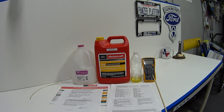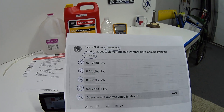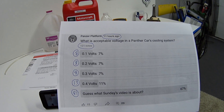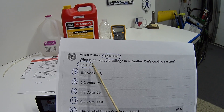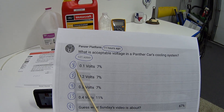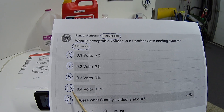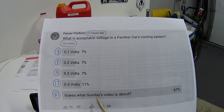Before we get into it, I'd like to read the results of this week's community poll. I really appreciate those taking the time to vote and leave feedback — it helps me put these videos together. In 11 hours we got 121 votes. The question was: what is an acceptable voltage in a Panther car's cooling system? Eight people said 0.1V, eight said 0.2V, eight said 0.3V, 13 said 0.4V, and 81 people said — well, that's what Sunday's video is about.